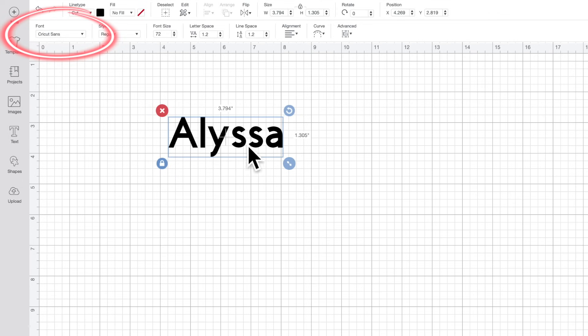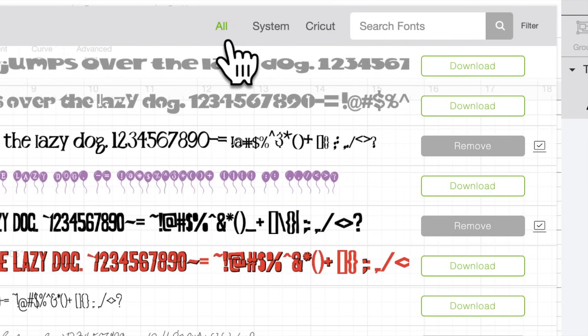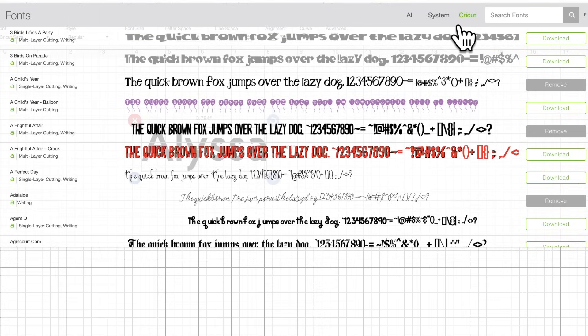The first thing I'm doing is pulling up Cricut Design Space. I'm going to come over here to the left-hand side of the page and click on Text. Just for today's example, I'm going to type out Alyssa. I'm wanting this to be a script font, so I'm going to come up here towards the top left-hand corner and click on Font. The fonts are divided into three categories: all fonts, system fonts, and Cricut fonts. Cricut fonts need to be purchased individually, or you get free access with a Cricut Access membership. System fonts are all the fonts you have downloaded onto your computer. If you'd like to learn how to download free fonts to use in Cricut Design Space, I will link that video for you right up here.